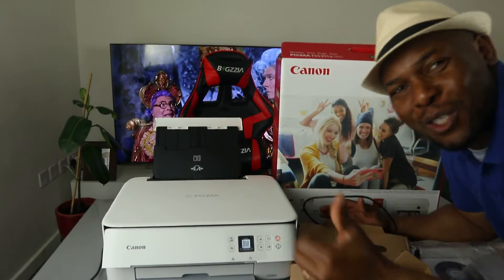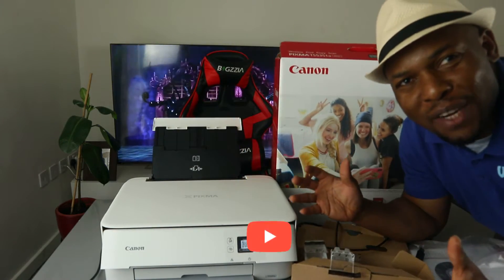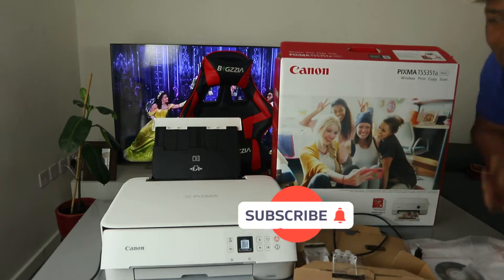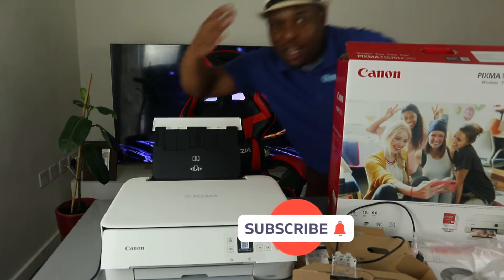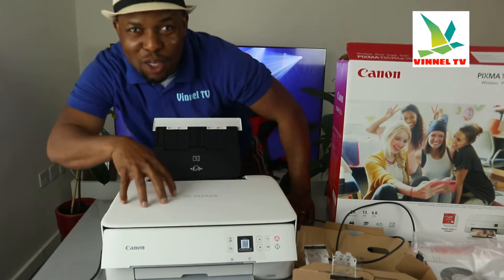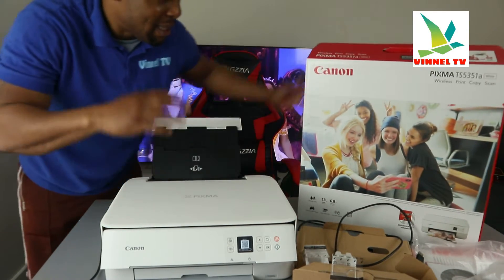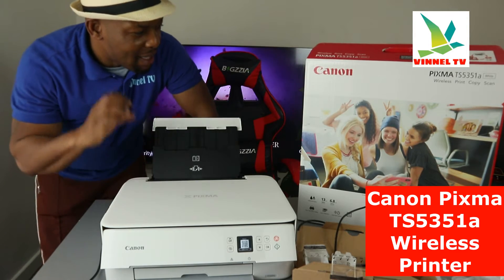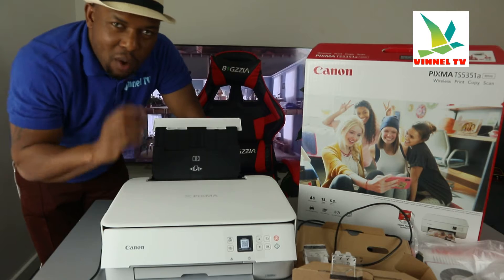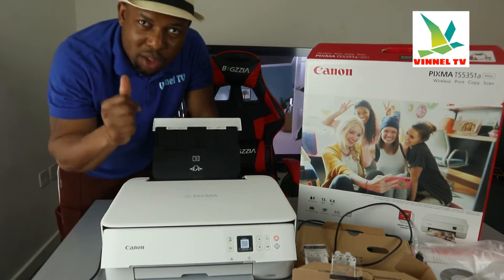Hey guys, what's good, how are you doing? I hope you are doing well. Welcome to Vinyl TV. If you are new to this channel, please consider subscribing — I will appreciate it. Thank you very much for stopping by and for clicking. We got this gear — this is the Canon Pixma TX5351A. But before we go, I want to say a massive thank you to those of you who have been subscribing to the channel.